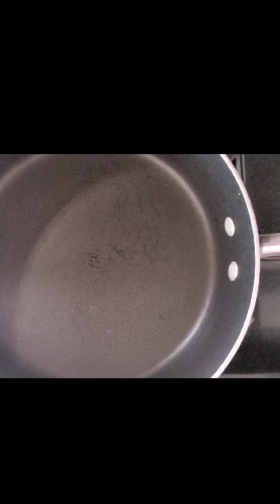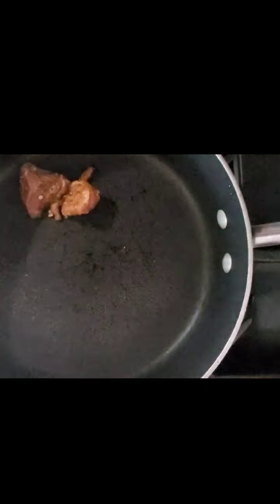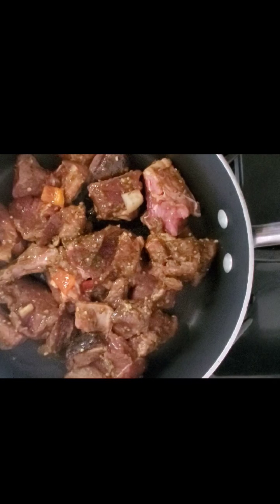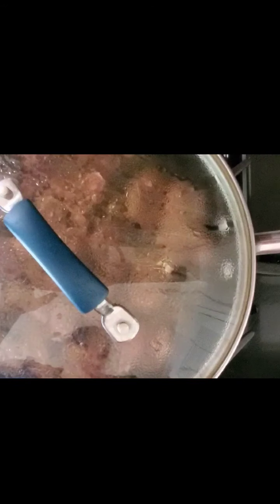I have my pan here on medium-high heat and I'm going to spray a little bit of oil in the bottom. Your pan is ready when you hear the sizzle. I'm going to add the meat one piece at a time — this already smells amazing. Now I have my meat in the pan and I'm going to lower the heat to medium-low, put the top on, and let it sit for five minutes.